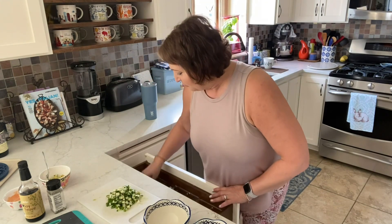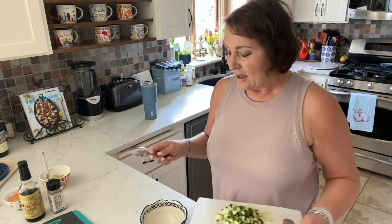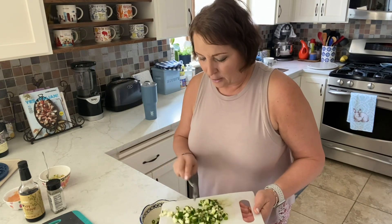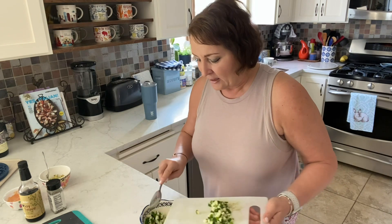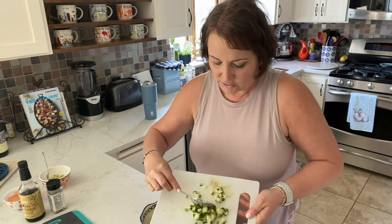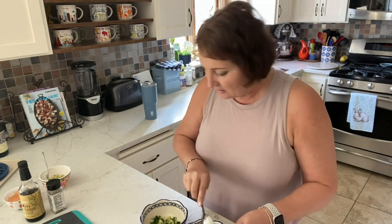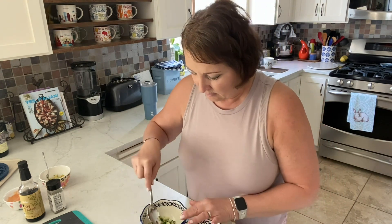I'm going to grab a spoon first and eyeball this because it's really going to be split into two. I'm pretty much going to be on target for the points, especially when it comes to cucumbers and tuna — that is so forgiving points-wise. So I'm putting the scallions and the cukes on the bottom. Nothing is added to it, no salt. I just dumped some on the counter, but I'll go ahead and get those escapees and put them right into the bowl. So that looks about even — that's the first thing that goes into the bowl.